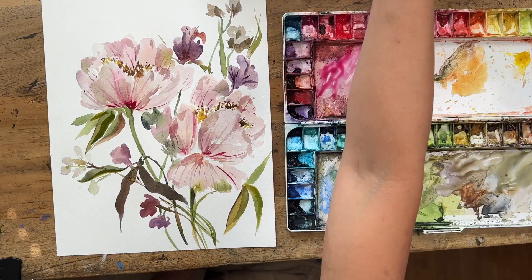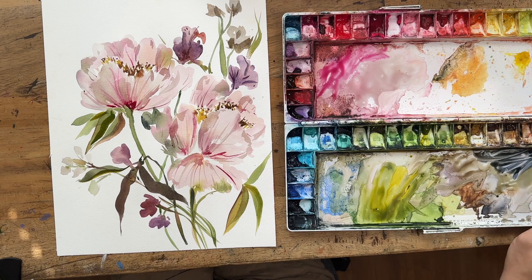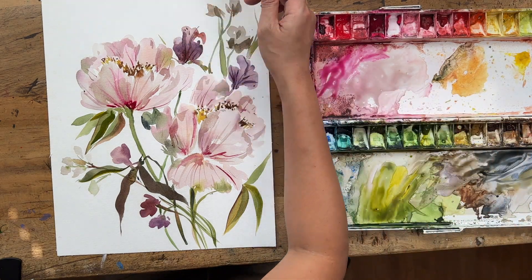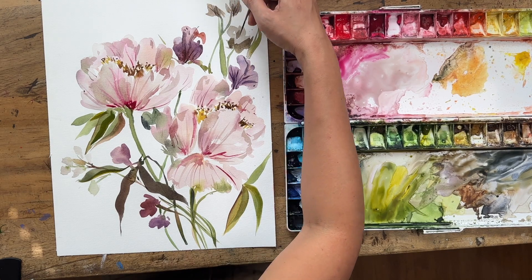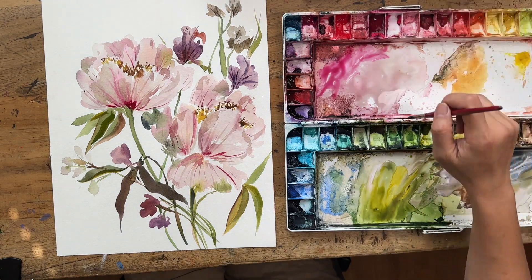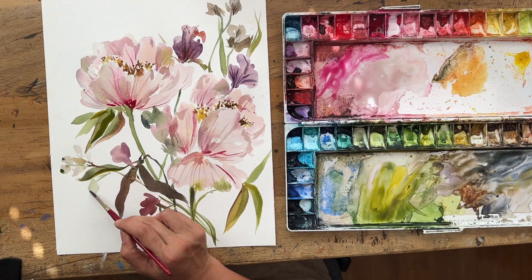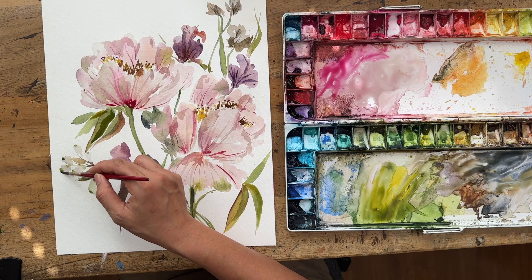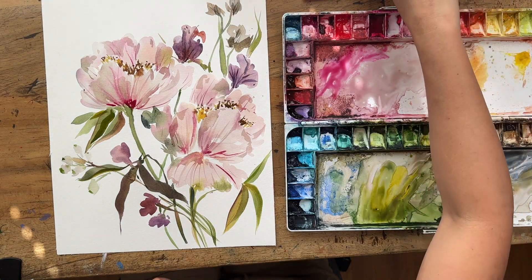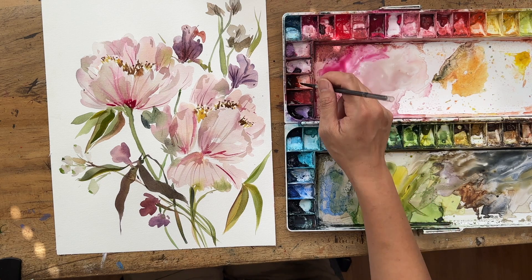What I love about loose florals is that it's almost abstract — you're mixing abstract with realism and creating your own interpretation of what beauty is. I really love this quote from Andy J. Pizza, who has a couple of classes on Skillshare, including one about how to find your own style. His definition of style is basically: your style is your version of perfection. Your own version of what perfection is — and that's completely it.